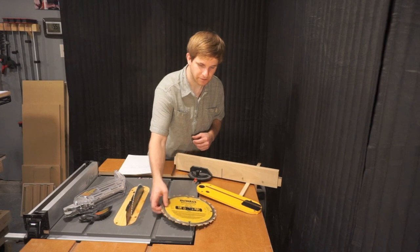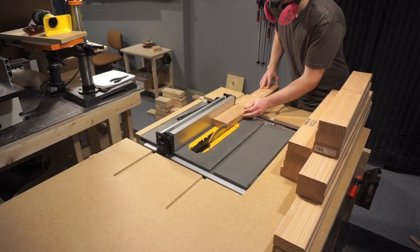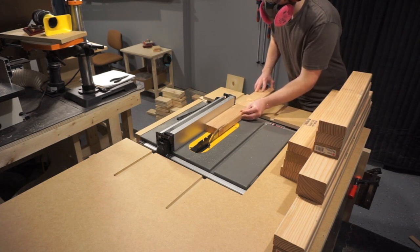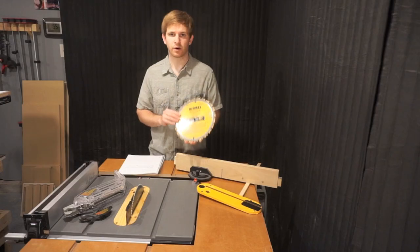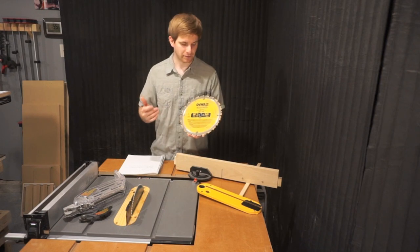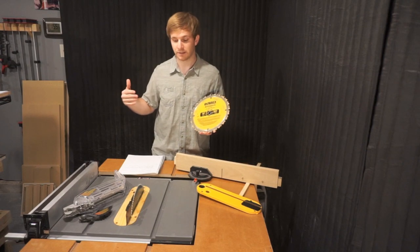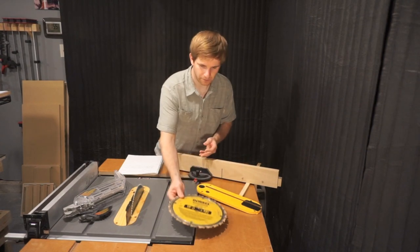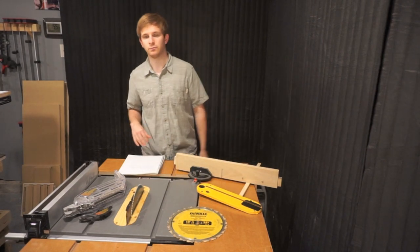This is the stock blade that comes with this jobsite table saw, and it is a 10-inch blade. All blades you put on this table saw will be 10 inches. This is a 24-tooth blade, and it's great for construction and ripping two-by-fours. This blade comes with it because it's a jobsite table saw — people are ripping large sheet goods and cutting two-by-fours. I've also put on a fine-tooth blade for some more fine woodworking projects.